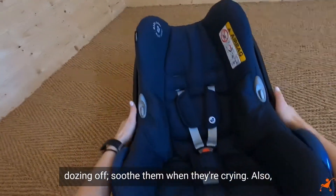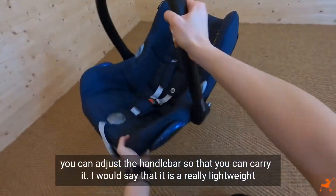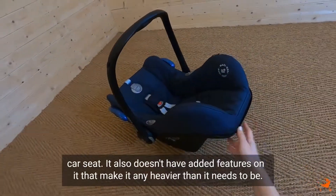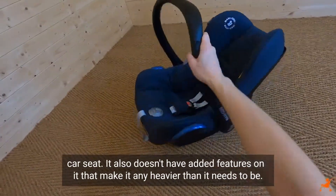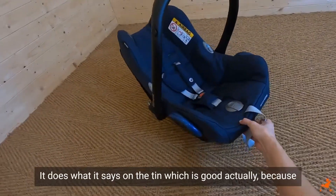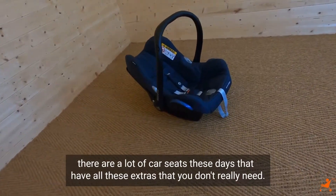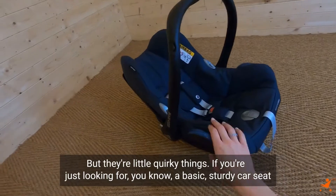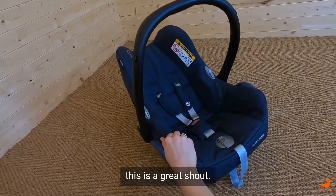You can also adjust the handlebar so that you can carry it. It is a really lightweight car seat and it doesn't have added features that make it any heavier than it needs to be — it just does what it says on the tin. There are a lot of car seats these days with all these extras that you don't really need, but if you're just looking for a basic, sturdy car seat, this is a great shout.